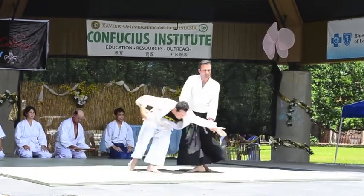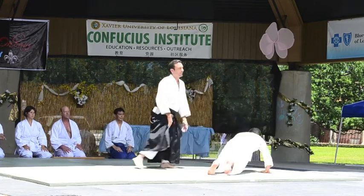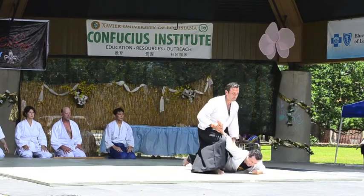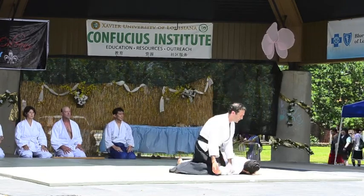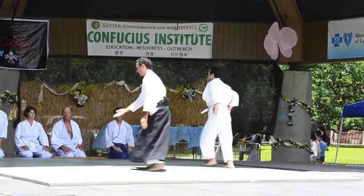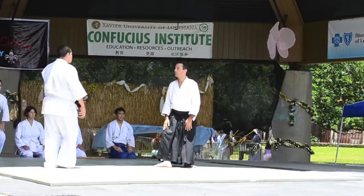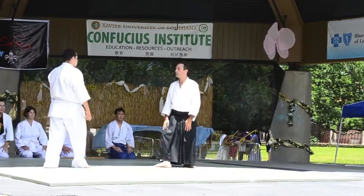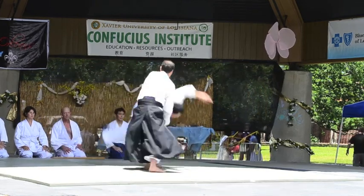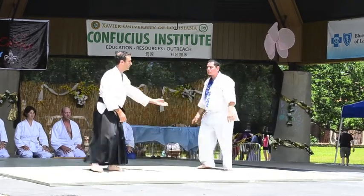Alessandro is demonstrating Katate Tori Ikio. The person being attacked — the defender — is known as the Nage, and the attacker is called the Uke. Right now you'll see a grab from the Uke followed by a pin from the Nage. William is coming in now to show us Shomen Uchi Irimi Nage. Notice he tries to strike, but it's followed by a throw from the Nage.